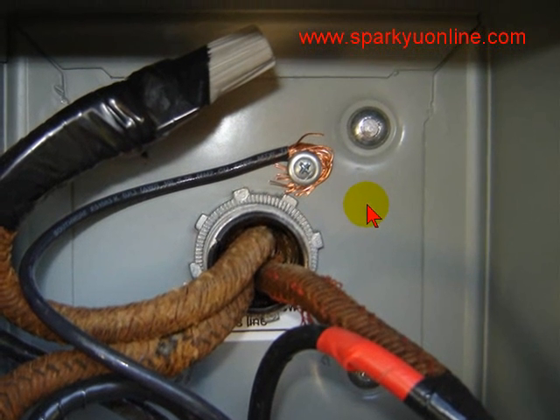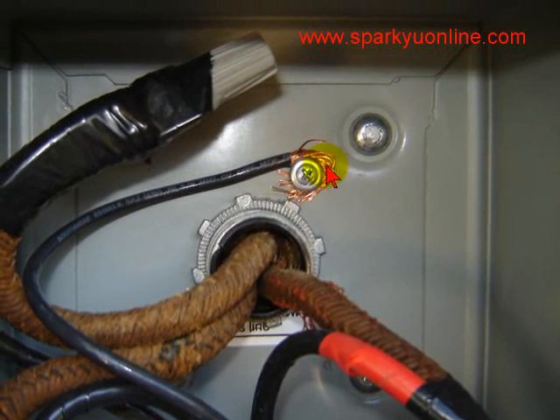I came back for the final inspection and I saw that he had wrapped a stranded wire around this screw. That's against code. On stranded wire you need to use some sort of terminal adapter. Some inspectors also require a green ground screw. So there's a couple of violations here.